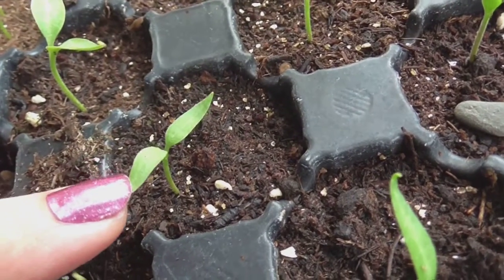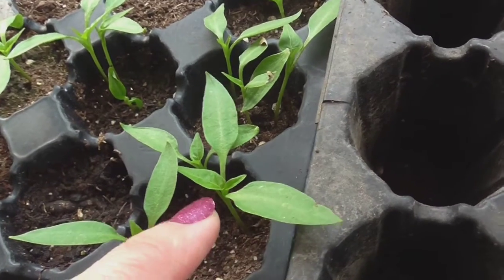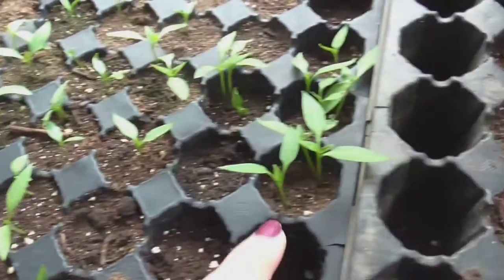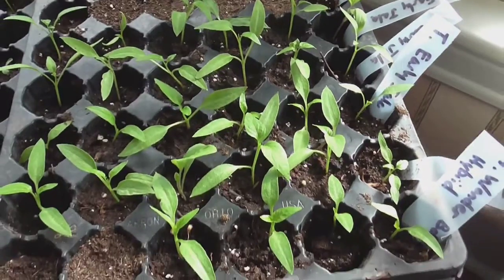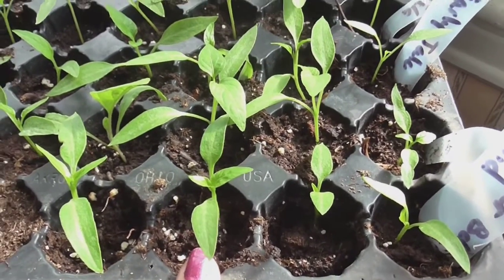They were all planted at the same time but for some reason these sprouted faster than those. Once the seed sprouts, you want to leave them in those little plugs until they develop their first set of true leaves. Let me show you what true leaves look like — this is a seed that has just sprouted with no other leaves. But if you look at this one over here, we have that original set of leaves and then the first set of true leaves. That's when we transplant them into individual cones. These plants I transplanted about four days ago — look how much bigger and faster they grew.